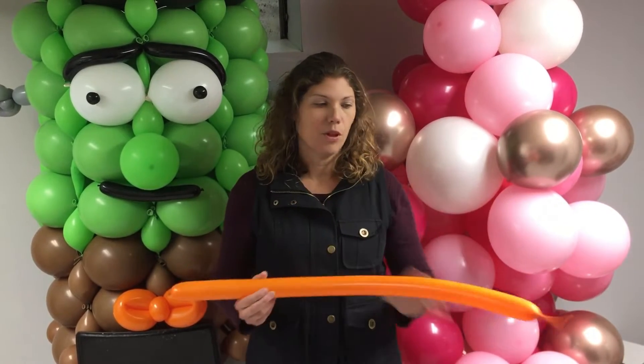First, you're going to take a 260 and blow it up, leaving a four-finger tail.